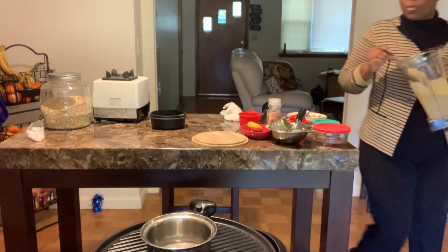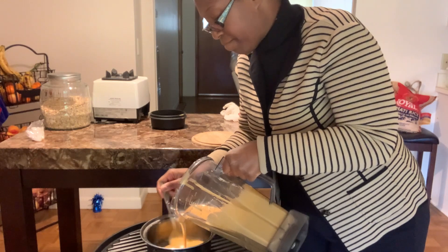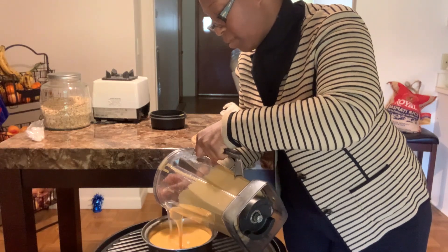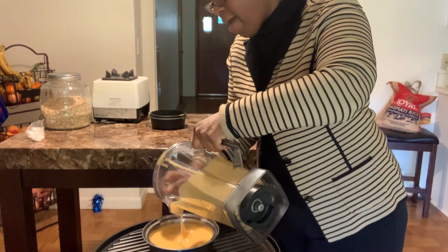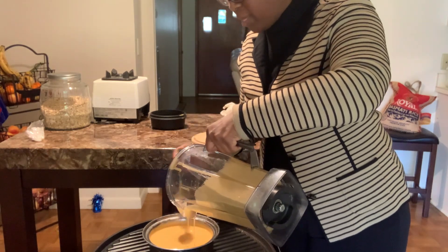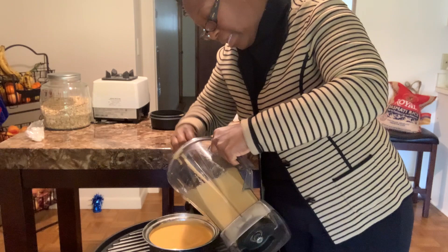So now what you want to do — this is how we get creaminess to the sauce — we're going to go ahead and pour it into a hot pot and start stirring because the oats will thicken. The more it thickens, we're going to have a very nice sauce. When it gets cold, it will be thick enough. If you cook it long enough, it's actually thick enough to slice, which is very nice. It's soft but solid.